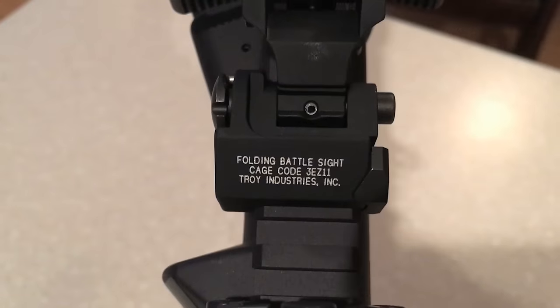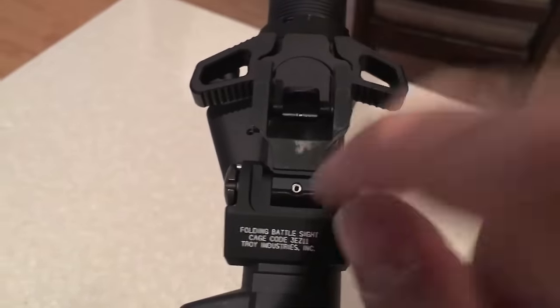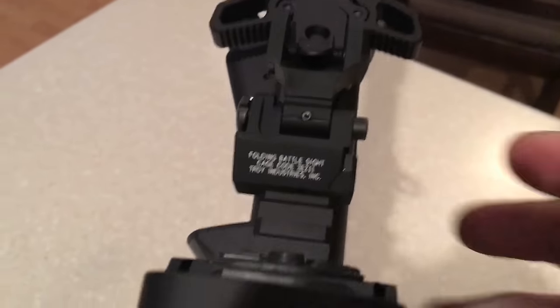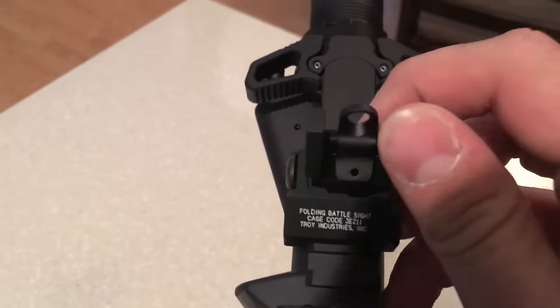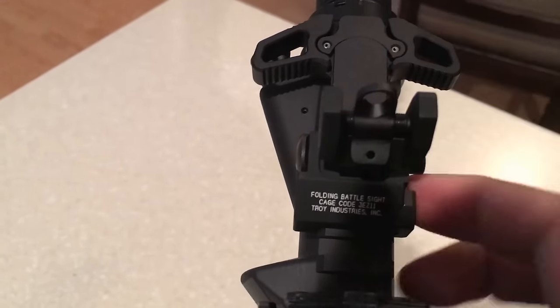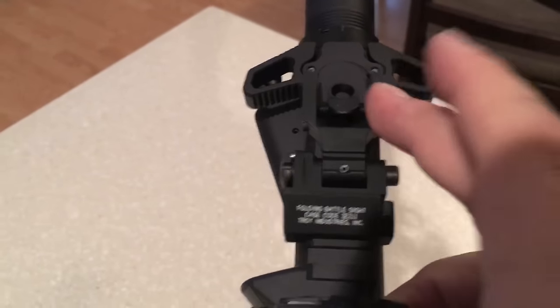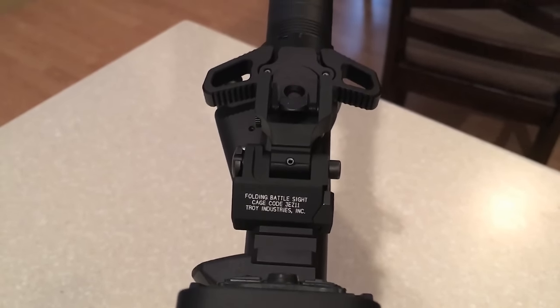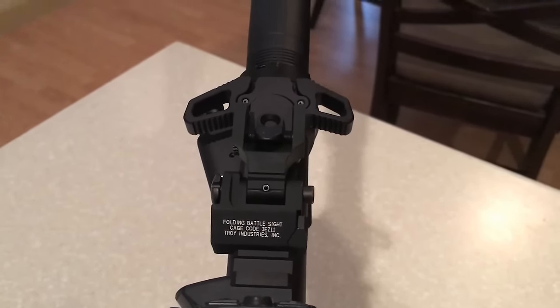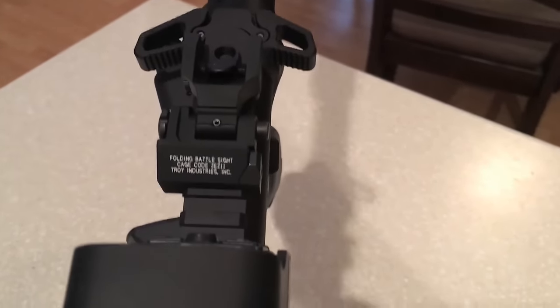So we traded it out for the Troy Industries folding battle sight. These are really nice as well, very high quality. It's not spring loaded — I know it's got the button here, but it's not spring loaded. You do have to flip it up, however it does lock in the up position. To release it, you press that button on the side and push it back down. Very high quality sight. They are about $100 as well, so you're looking at getting into some money, but the way I look at it is I'd rather have something that works than not.